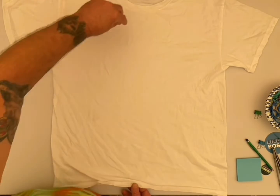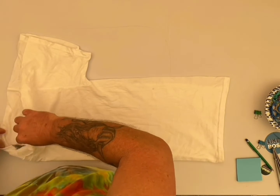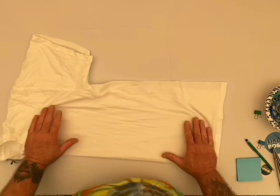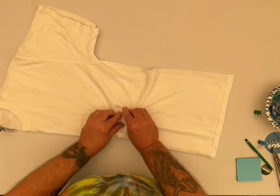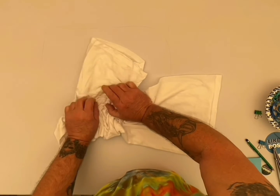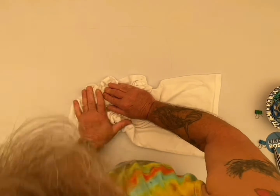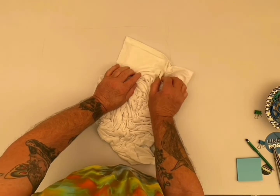I'm just going to give it a quick fold in half here — nothing too special. I'm just going to do a little scrunch on it. I'm not going to tuck in the sleeves on this one. I'll be doing hot water irrigation on it. You can start your scrunch from top, bottom, side, wherever you want. Try to work it around a little differently and not put big long lines in it.